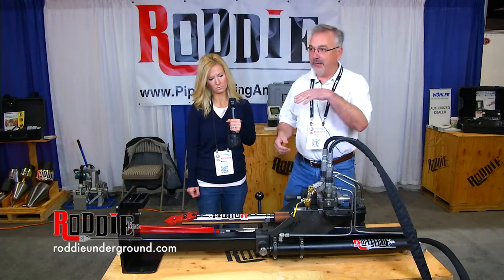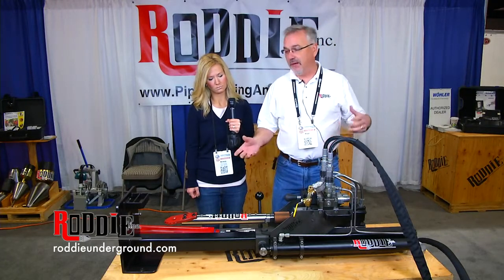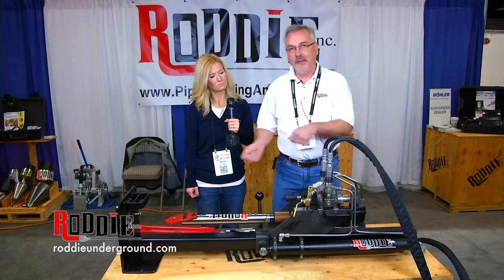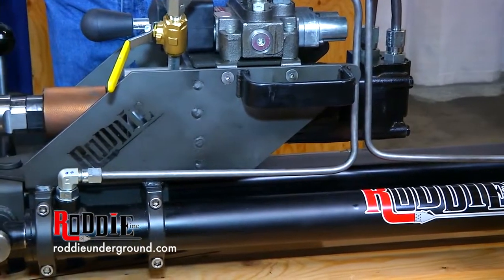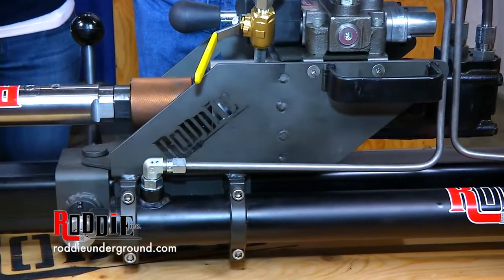Instead of having to get back 20 or 30 feet to get down to the level you want to be at, we mount it in a basement at the height you want and drill out to the target pit and pull back your service line. It is steerable, and once it's launched we can guide it right to the target hole. It has up to 300-foot capability.